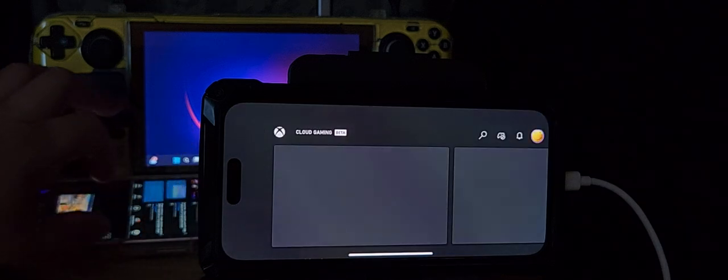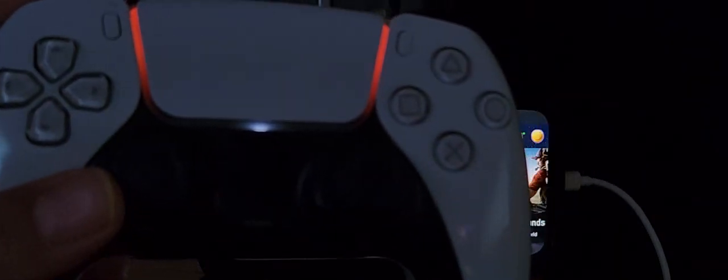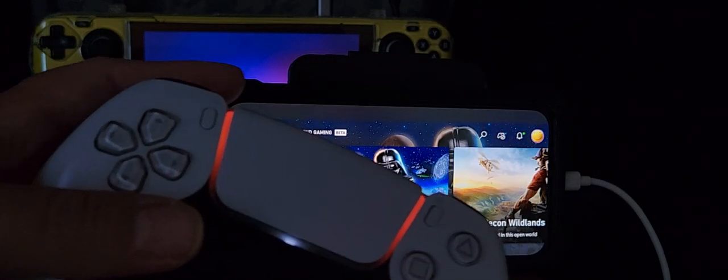I'm doing cloud gaming on my iPhone 14 Pro Max using the DualSense controller. You need to turn off assistive touch — that's the only way you're going to get these things to work properly. If you are using assistive touch, this won't work properly on your iPhone or iPad.